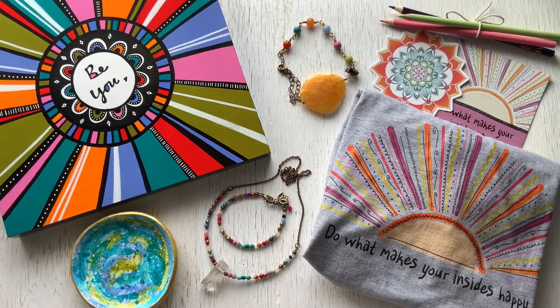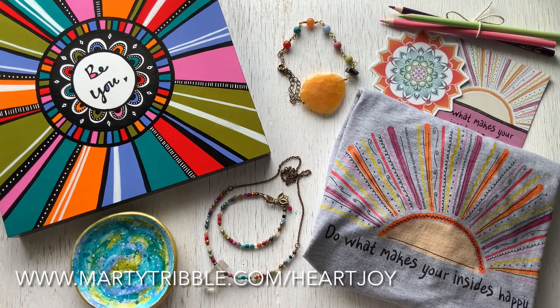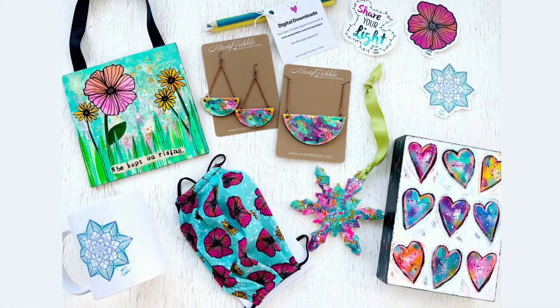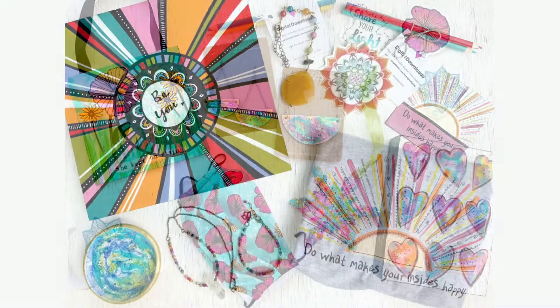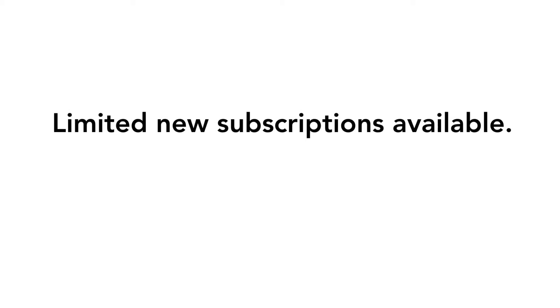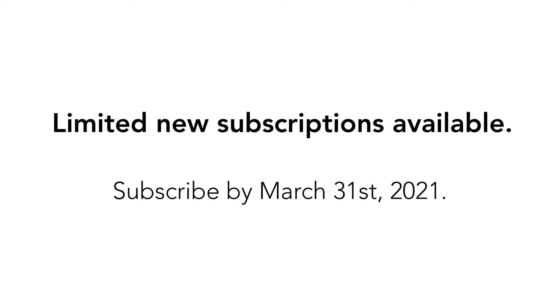And there you have it, the March 2021 bonus box. The March 2021 HeartJoy box has sold out, but you can sign up for next quarter's box at martytribble.com/heartjoy. Next quarter's box marks the one-year anniversary of HeartJoy Box and ships on June 1st, 2021. Thanks so much for watching, and I'll see you in the next HeartJoy box unboxing video.